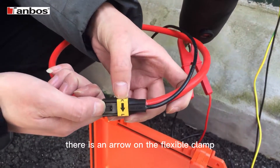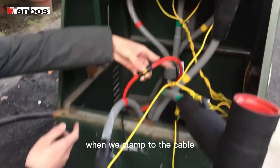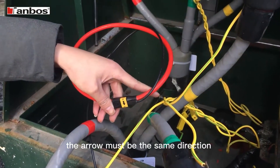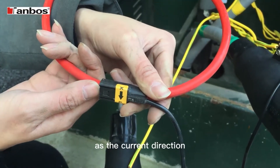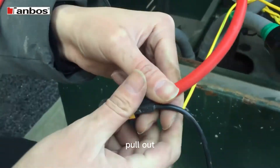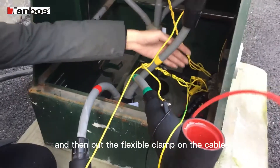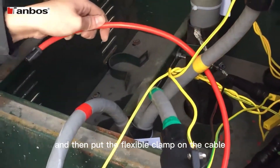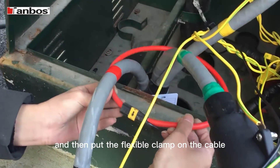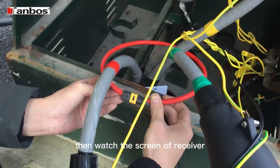There's an arrow on the flexible clamp. When we clamp to the cable, the arrow must be the same direction as the current direction. Pull out, and then put the flexible clamp on the cable. Then watch the screen of the receiver.